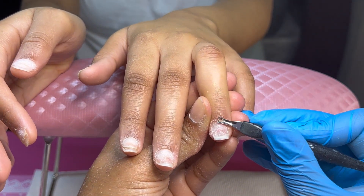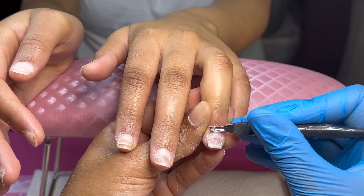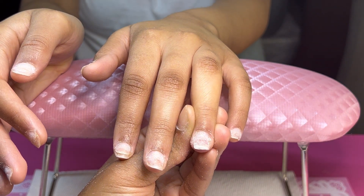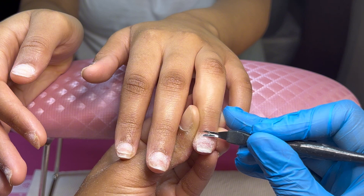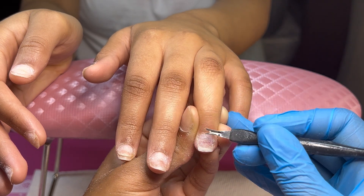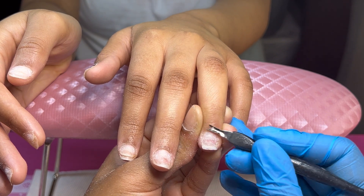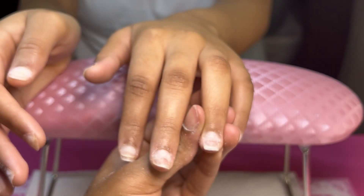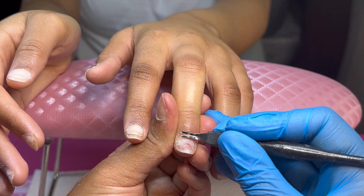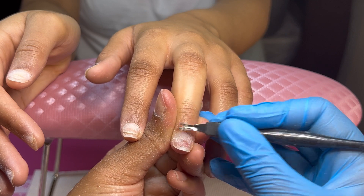All right y'all, so moving on to the next step — I'm gonna be cutting her cuticles. As you can see, getting up close and personal right there, just showing you guys what I am cutting precisely. I am not cutting her whole entire skin off; I'm just cutting the dead skin off that I pushed back once I push her cuticles back. I do like using this method rather than regular cuticle nippers because those I'm just not comfortable yet using on a client.